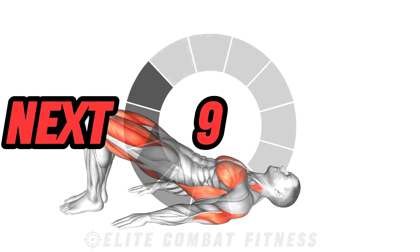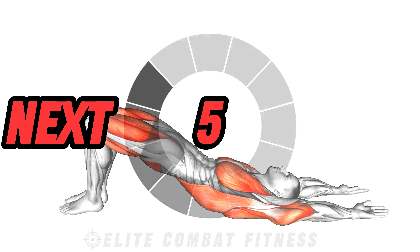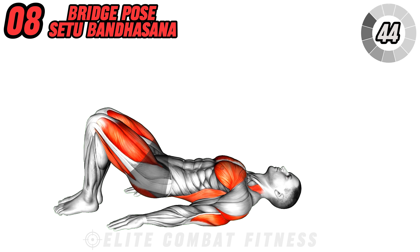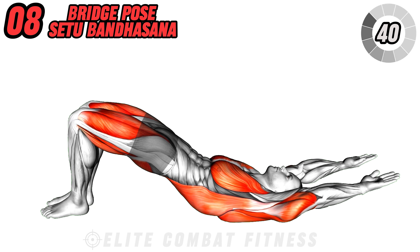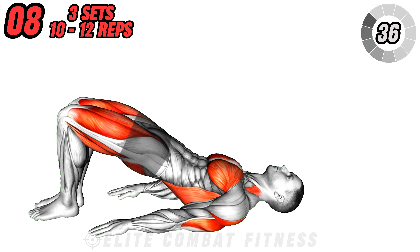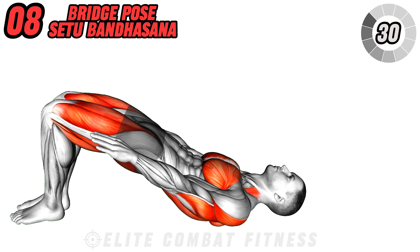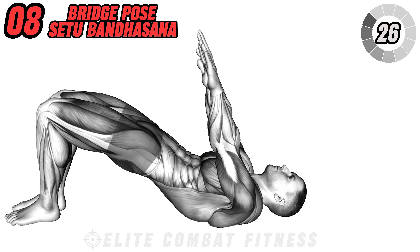Move into bridge pose. As you exhale, lift your hips towards the ceiling, pressing into your feet and engaging your glutes and hamstrings. You can interlace your fingers under your back and extend your arms for a deeper stretch. Hold for five to ten breaths, then release your spine back to the mat one vertebra at a time. This pose stretches your legs, back, and arms.